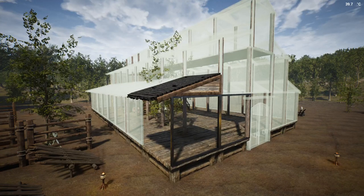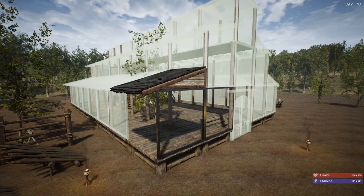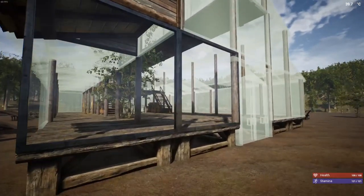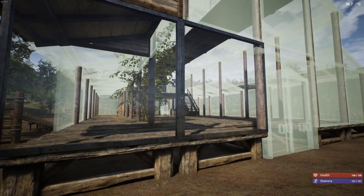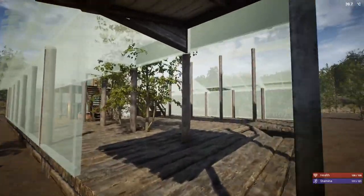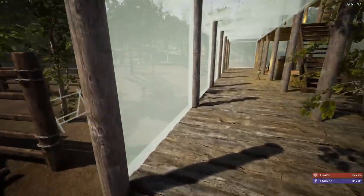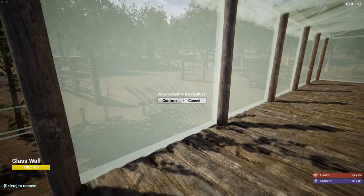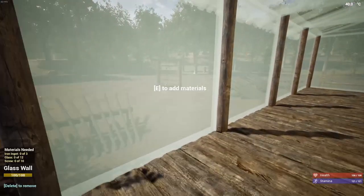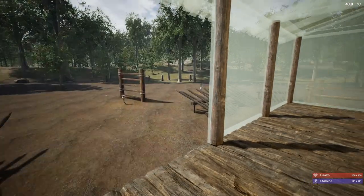Hey everybody, I'm StevenTube1967 and we are in The Infected. I kind of started working on putting up the glass and decided that I don't like the idea of glass all the way around. I really don't think we're going to do glass all the way around. It might do glass in the front maybe, but no, this is not happening. I'm not liking it. It's going bye-bye.